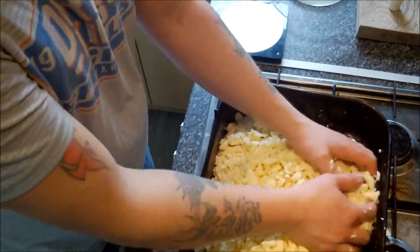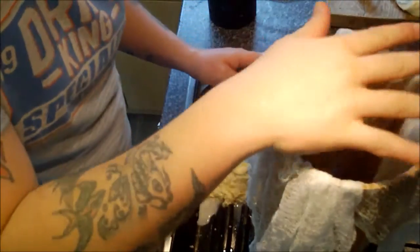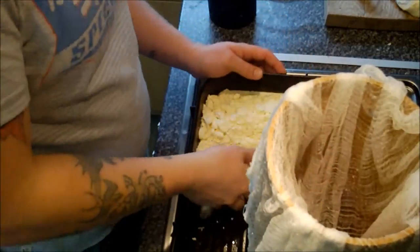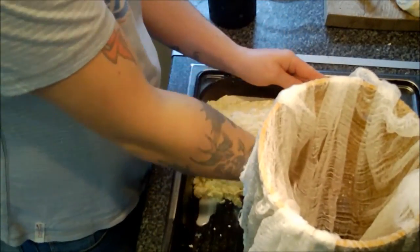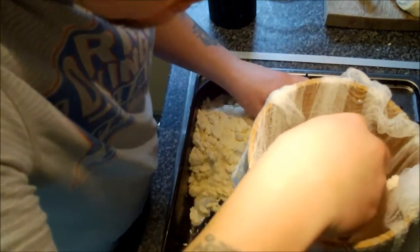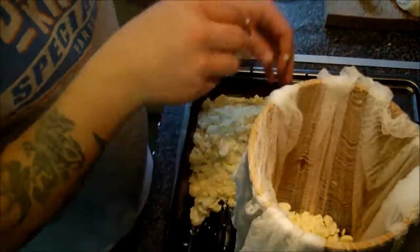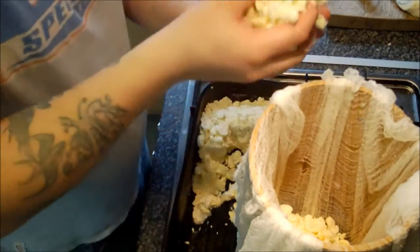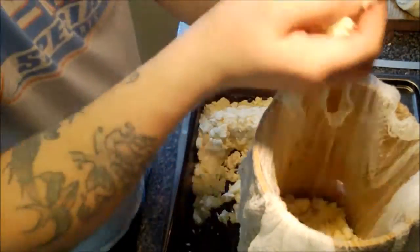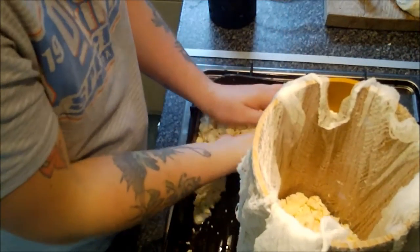Right, now I'm going to set up my mold. Here we have quite a deep mold lined with a cheesecloth, and what I want to start doing is take the salted curds and sprinkle them in the best we can. The mold is a little on the deep side so I may have a bit of trouble getting the cheesecloth to sit right initially, but that's fine.